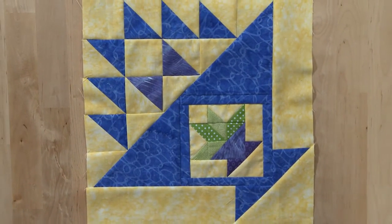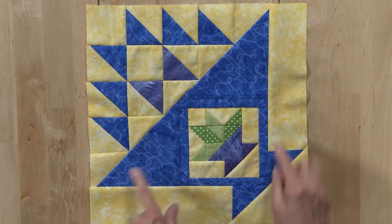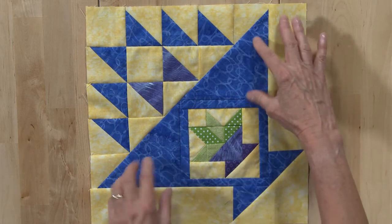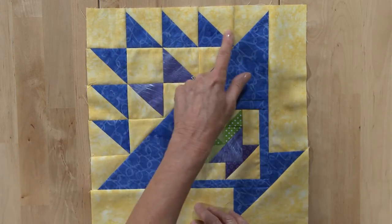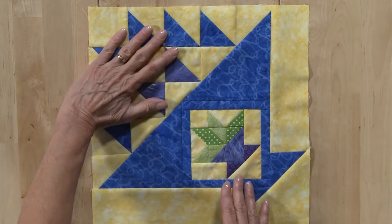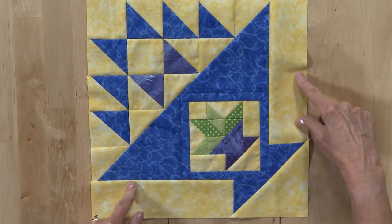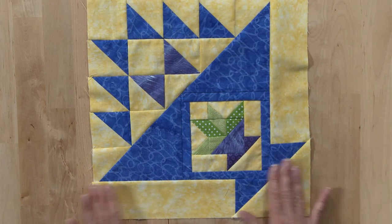To sew the block together, you're going to add the narrow strips around the small basket. Sew these two larger patches onto the basket and that makes the bottom half of the basket. You'll sew the top half in rows — there are four different rows. Add a triangle at the end and then you'll sew this half to this half. Add the basket legs on either side, followed by the triangle at the bottom, and this will complete block 11.